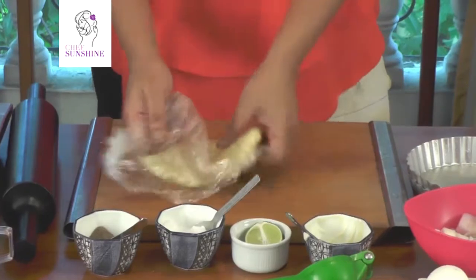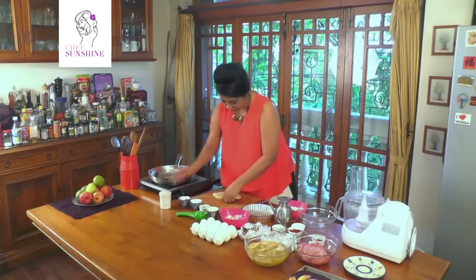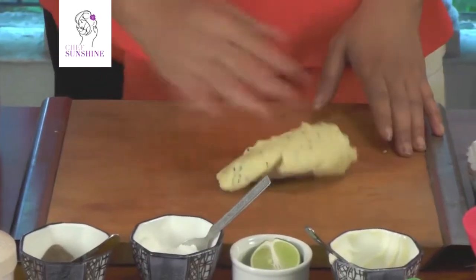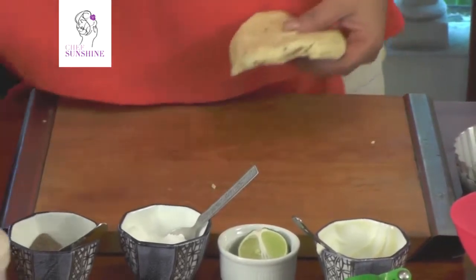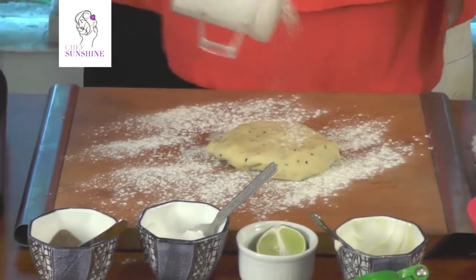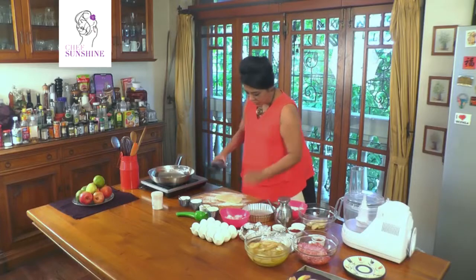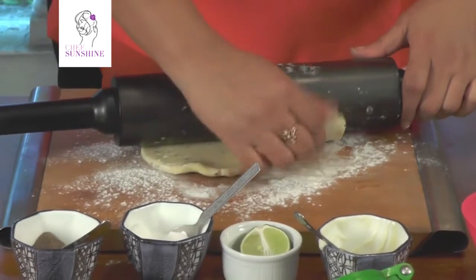What we are going to do is make two tart cases with this dough. We first halve it and put one half away. Remember to rest it, otherwise the tart case becomes a little tough. We are going to put some flour on the surface and roll this out. Do not be harsh with it.